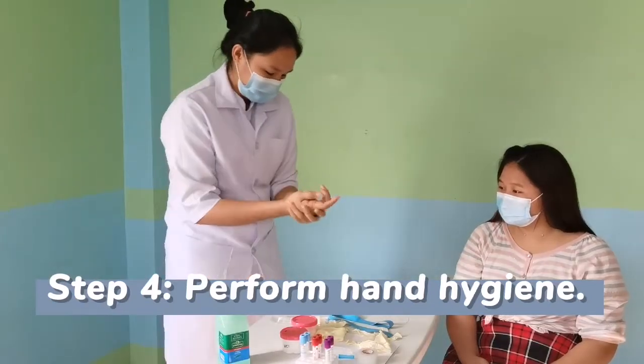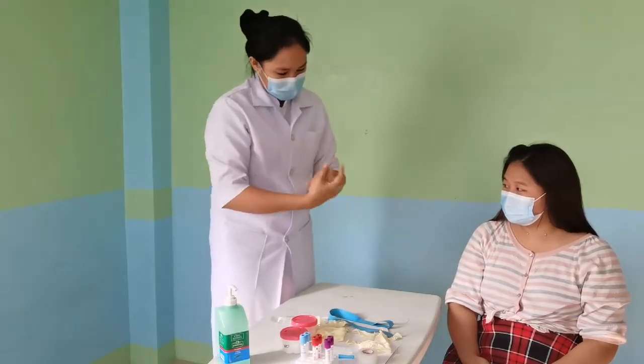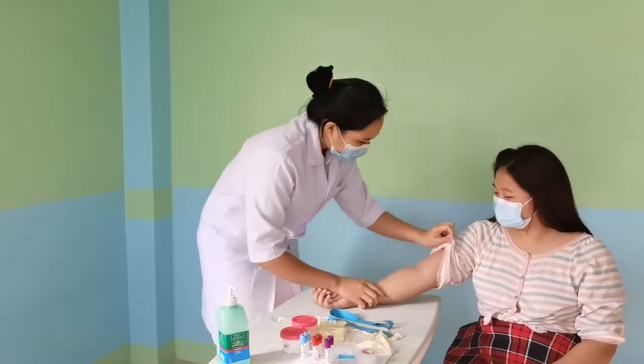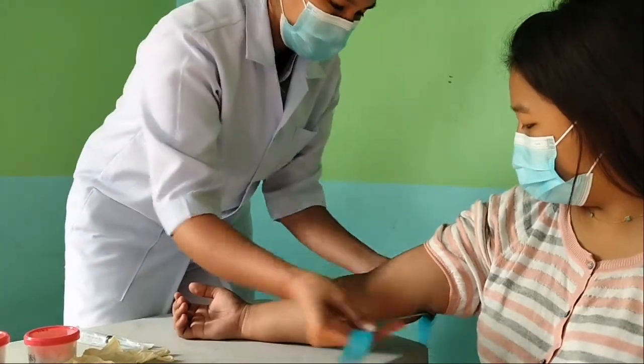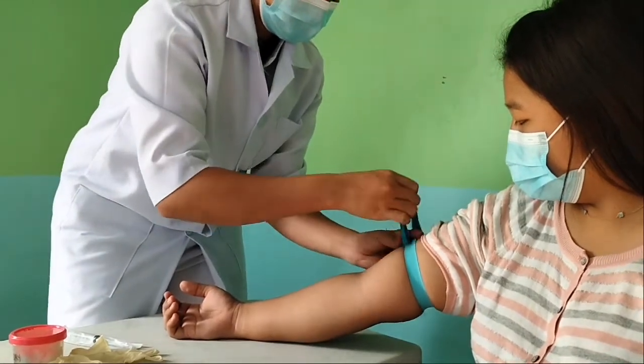Then, perform hand hygiene. Pull the sleeves upward if the patient is wearing long sleeves. Then apply the tourniquet. Make sure it's not too loose or too tight.